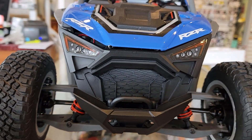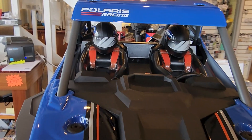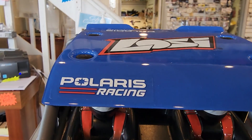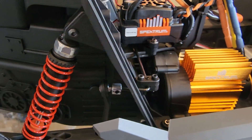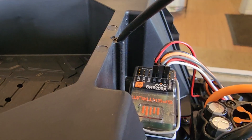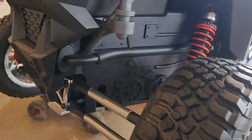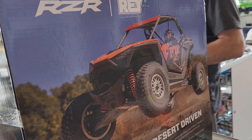This is officially licensed by Polaris. It has a 3800 KV brushless motor with a heat sink and no fan. It has a sealed metal transmission and differentials, and it's got the RZR-style rear independent trailing arm system.